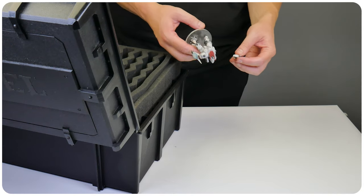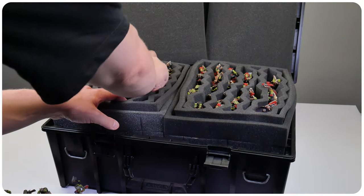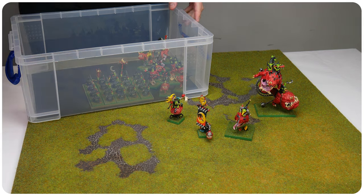Are you fed up of taking your miniatures somewhere and finding out when you take them out of the case that they're all broken? Or maybe you're struggling to find a place to store them without taking up too much space. Either way, shoving your miniatures into a layer of foam is a thing of the past. Let me show you a better way of storing and transporting your miniatures so we can safely take them places, but also allows us to set up for games and then pack them away again once we're done.